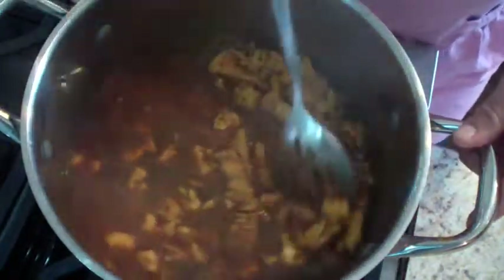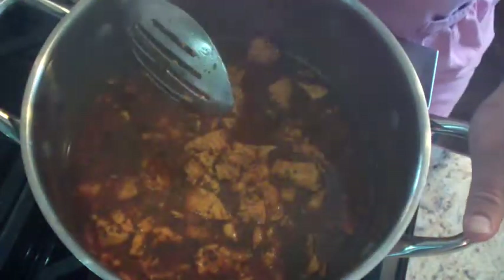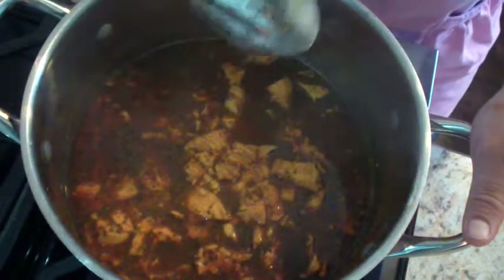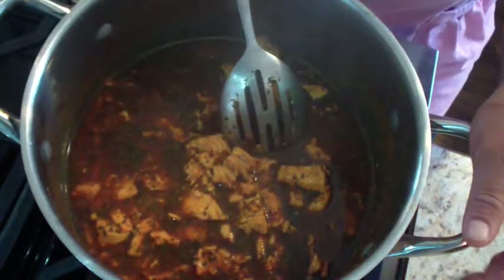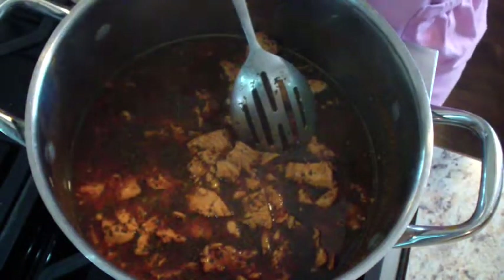Hey, Mama Gail here. I wanted to share a quick dinner recipe with you all. I make something called flautas — it's just a Spanish grilled taco. You may have had it in a restaurant. They're called taquitos sometimes. They serve them with sour cream, guacamole, and shredded cheddar cheese.